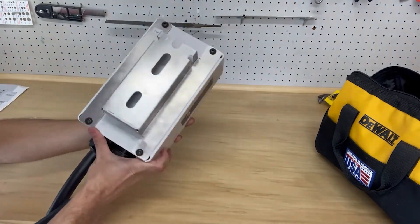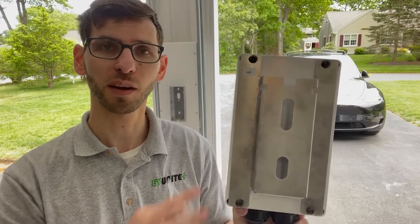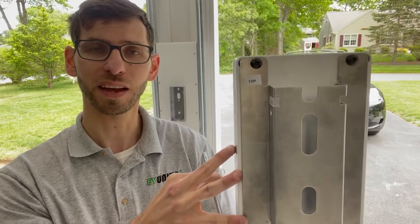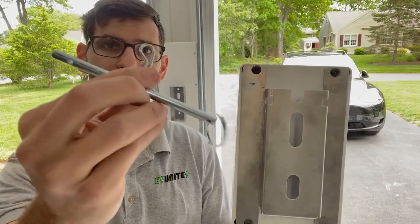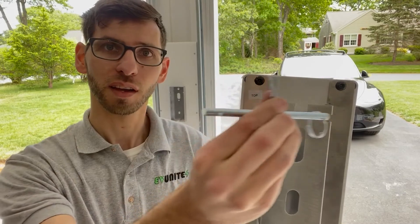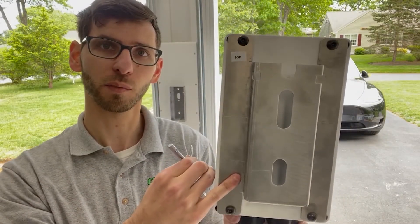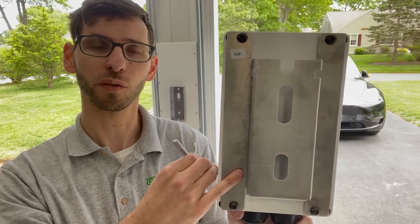This next step is pretty satisfying — we're going to take the unit, push it into place, and then slide it downward. Then we use the cotter pin that comes with the unit, slide it into position, and lock it in place. That prevents the charger from sliding or pulling off the wall.